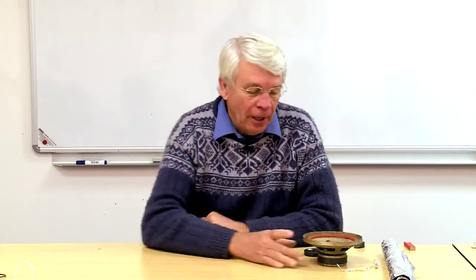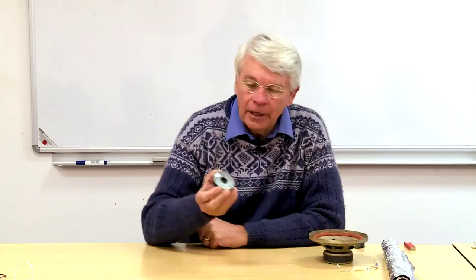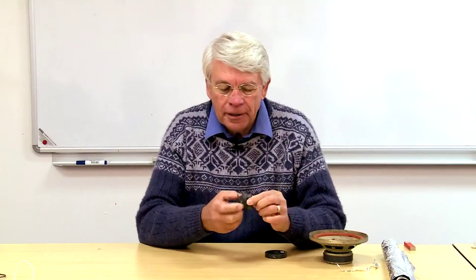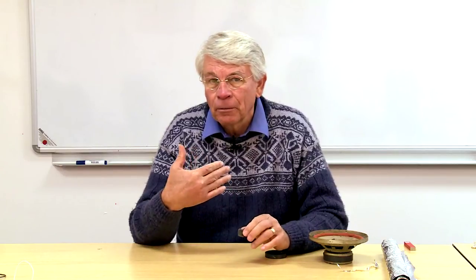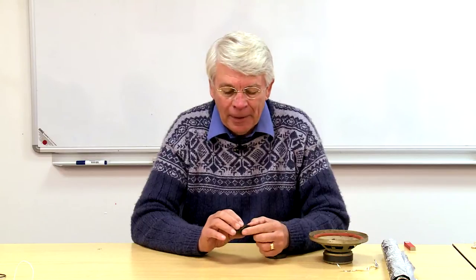In a previous unit I showed you how you can get a magnet out of an old speaker — one of these lovely powerful ceramic magnets — and I suggested that you use a hammer to break it up into little bits so that you've got really nice powerful magnets for children to get their hands on and work with. In this unit I'm going to cover a whole lot of activities that you can use these magnets to talk about and teach the motor effect of electromagnetism.